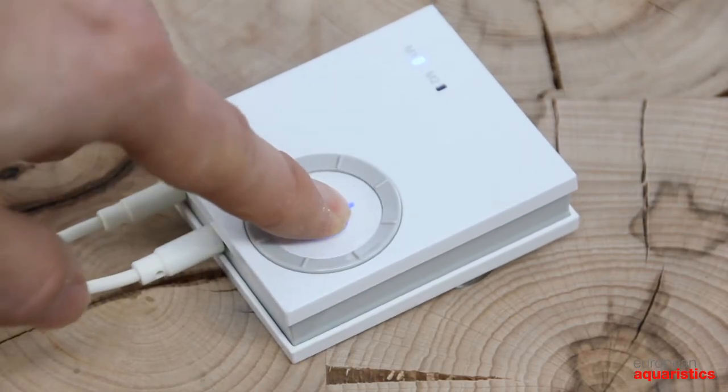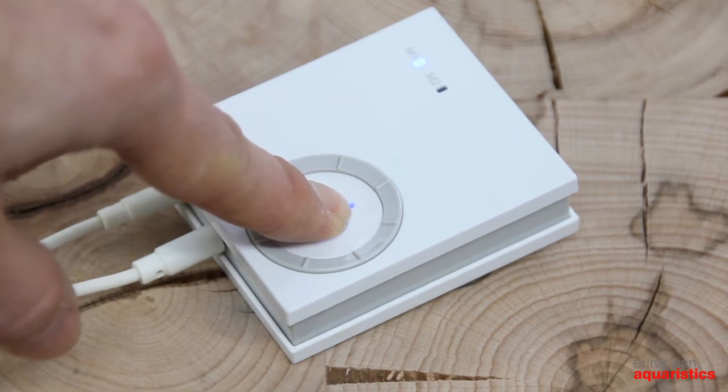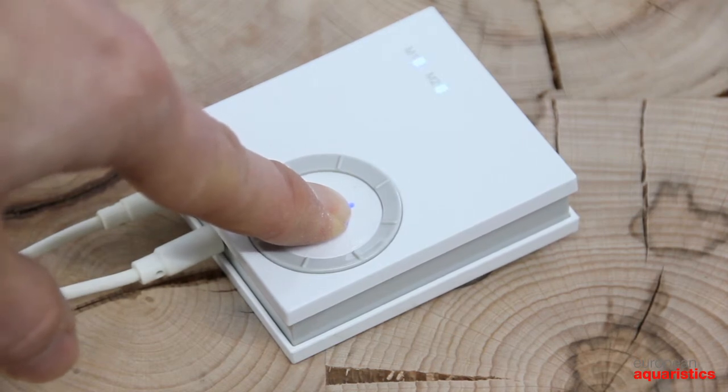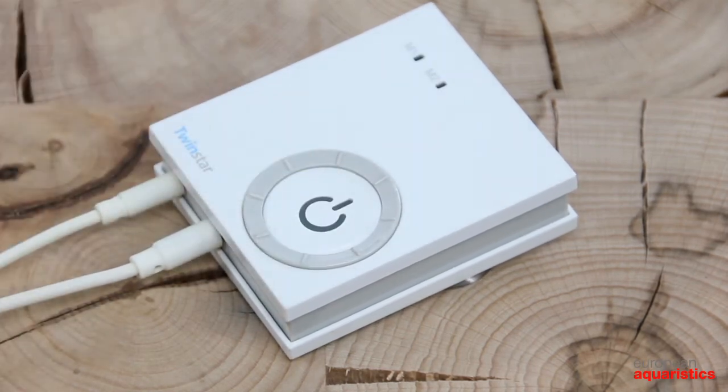You can only reset the control unit of the old Twin Star types of the first series. Press and hold the power button for longer than 10 seconds until the LED flashes several times.